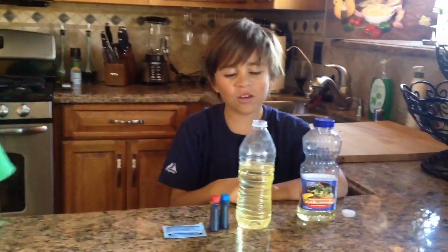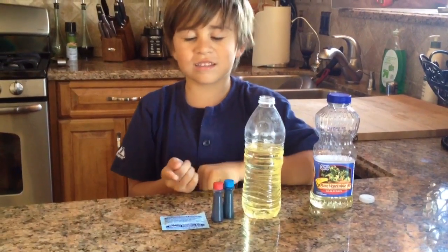Today we will make a lava lamp with oil, water, food coloring, and Alka-Seltzer.